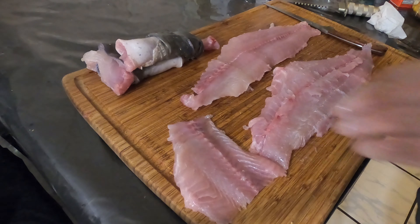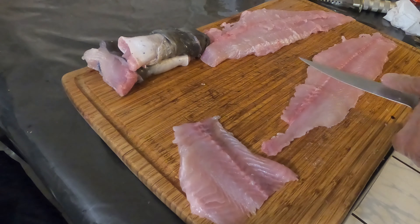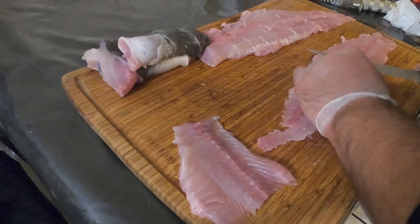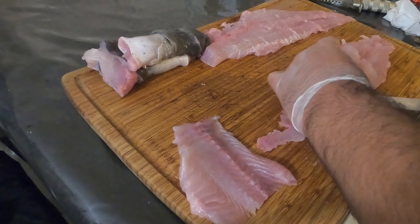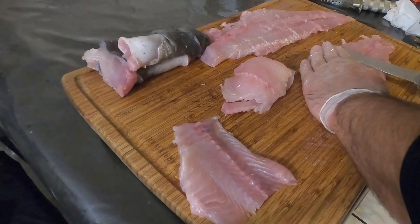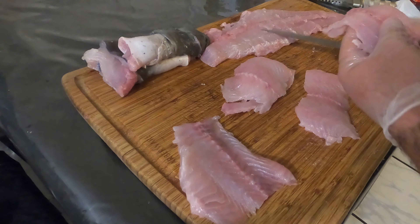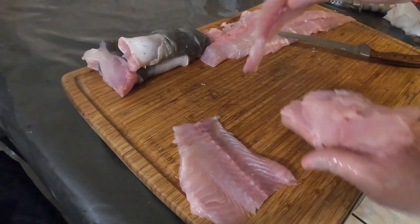These are the fillets I got out of it — skin off. All I'm gonna do here is a nice angle cut along the fillet. This is gonna give me nice thin, sandwich-size pieces, and also nice even pieces so we have even cook times as well. After we achieve that we'll meet you at the fryer.